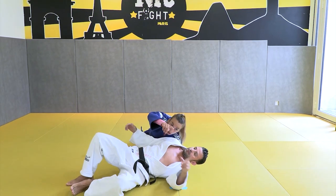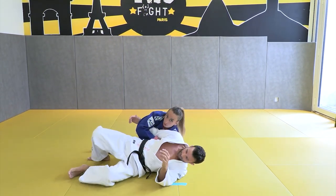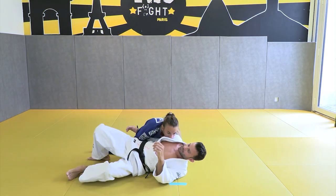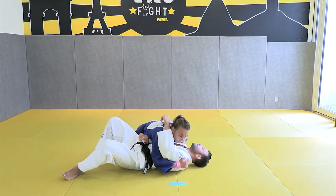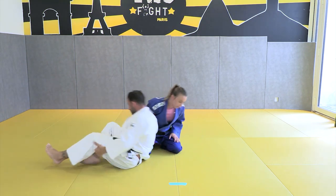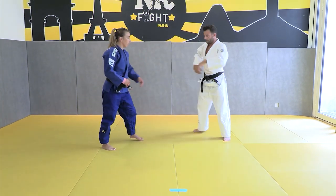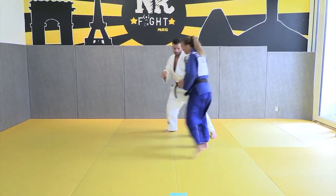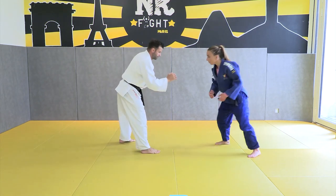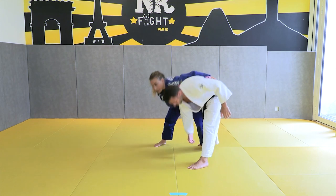It's really important to go on my face on his shoulder like this. He can't roll on his stomach, he can't run away. And I can go to look on the other side and come directly — but we will see that after. I put the pressure with my elbow on him like this.